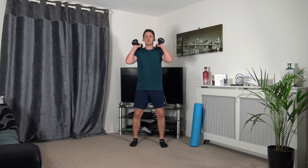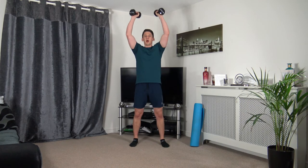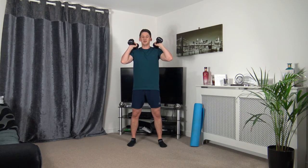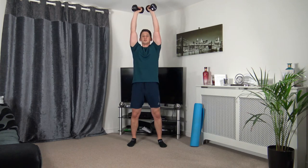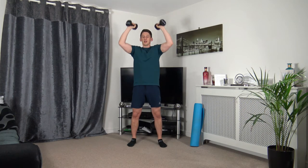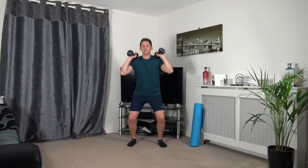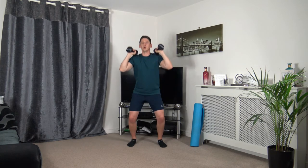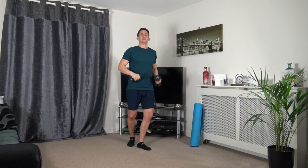Dumbbells here — dip down and push up into a press. Three, two, one. Small dip, push it up, weight on the heels, strong core facing forwards. Working at our own pace throughout the whole workout. Five seconds to go — three, two, one.